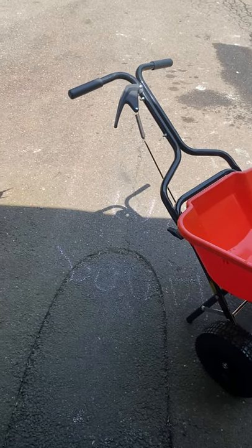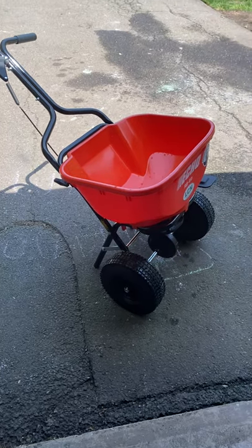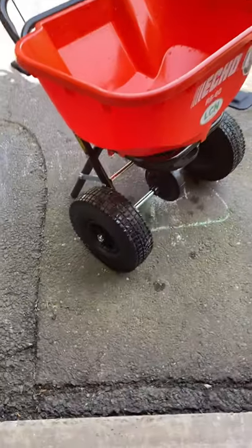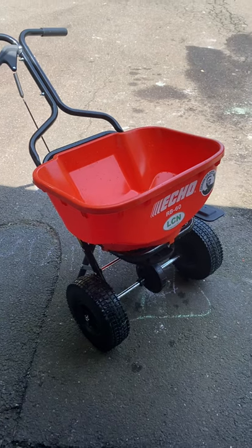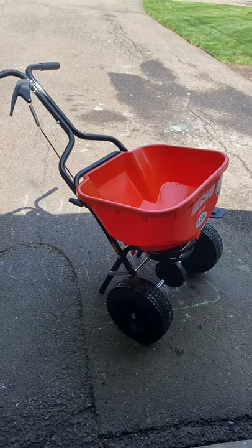Rolling is really easy. They are air-inflated tires, not solid — I think the recommendation is 15 PSI, and mine came out of the box at that reading so they were good to go. They don't leave a lot of line marks and aren't flattening the grass, so that wide tire is definitely a big plus when you're spreading.